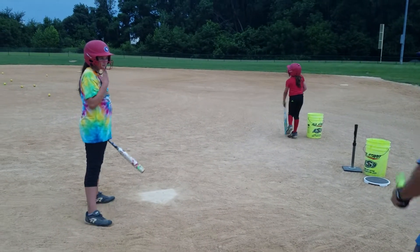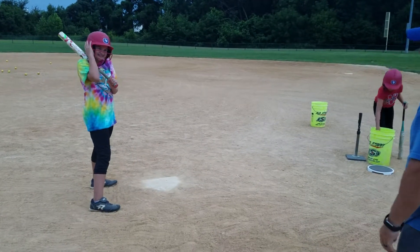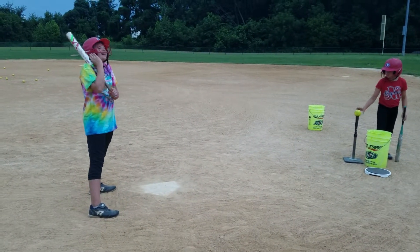Well, you're not going to stop. You're just going to go here, and throw the bat. It's a good thing you're wearing that helmet. Good.